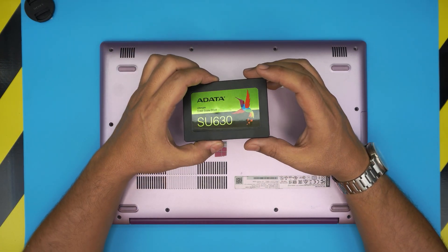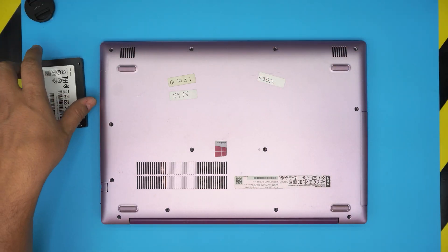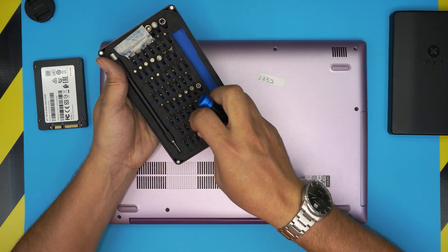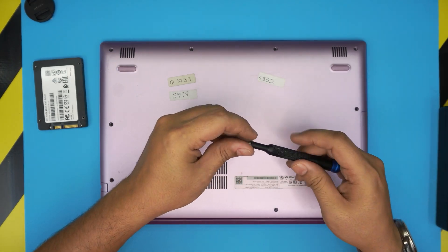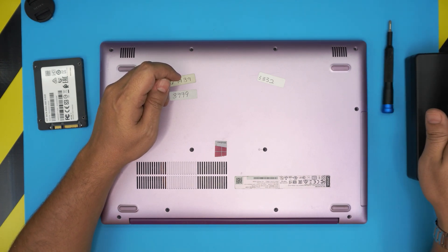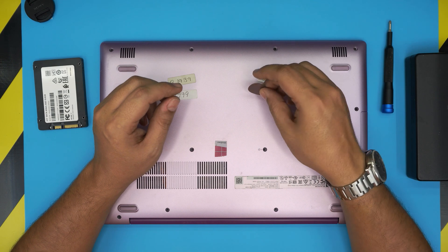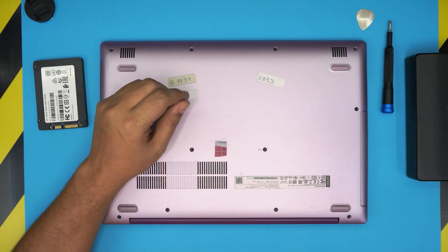The tools you'll need are a screwdriver set — I use the iFixit screwdriver set, which has S2 steel bits that will last a long time. You'll also need an opening tool. You can get the iFixit pro set which includes tweezers, opening tools, and more, or just grab a metallic guitar pick, which works well for opening plastic covers.